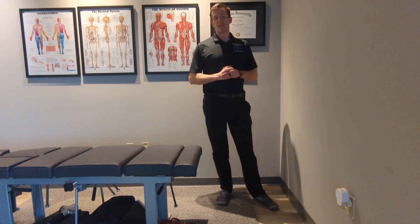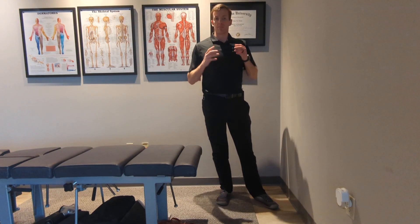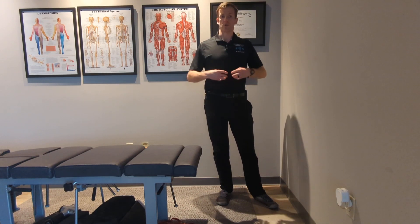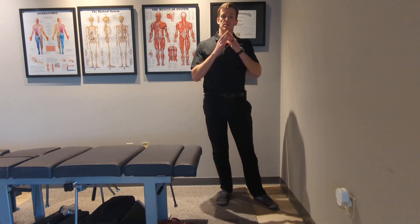Hey everyone, it's Dr. Paul and today I'll be showing you a partial single leg squat leg oscillation. This is an excellent exercise when we're working on core, hip, and foot stability.